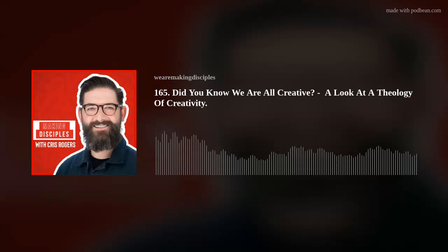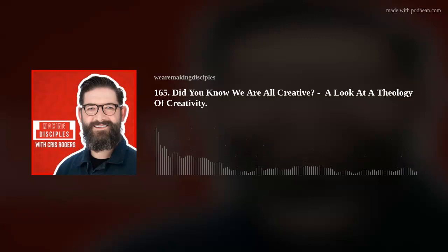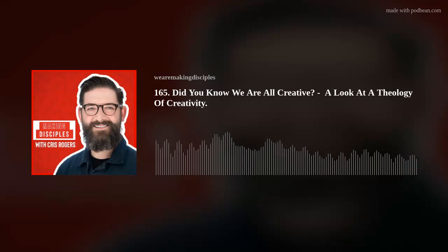Hello and welcome to another episode of Making Disciples. It's really lovely to be spending this time with you. My name is Chris, I am your host. I'm sat here with my cup of coffee that one of you guys have paid for — massive thank you. I'm sat here with notes right in front of me in my study.